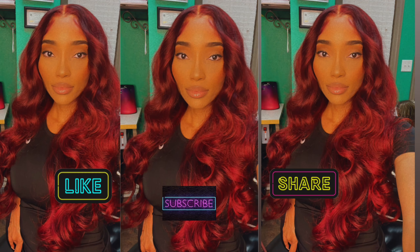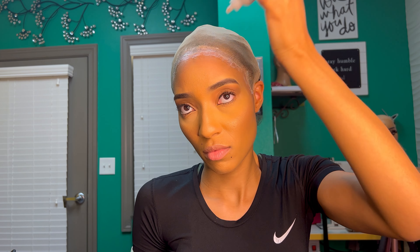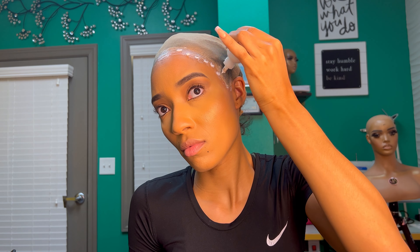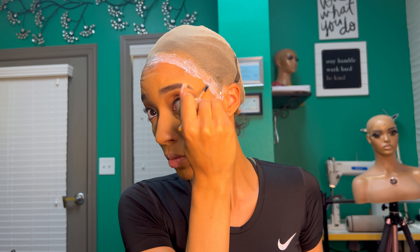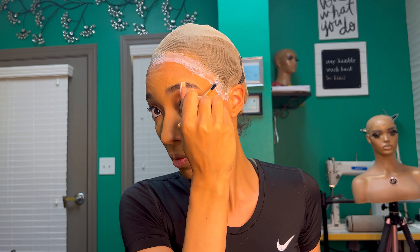Hello! Today I'm going to be doing a frontal wig unit install tutorial. If you're new here, go ahead and like, subscribe, and share to my channel, and we're gonna go ahead and get started.